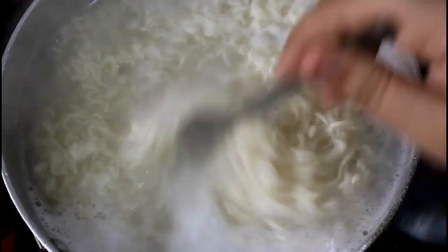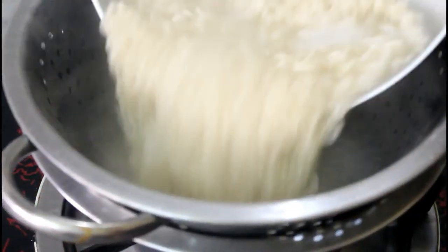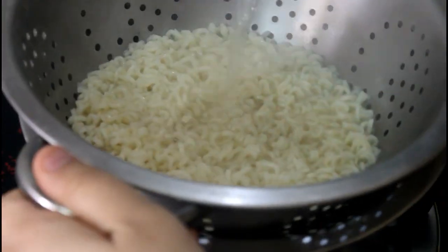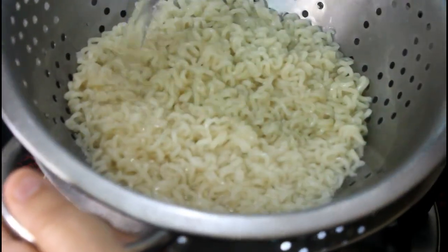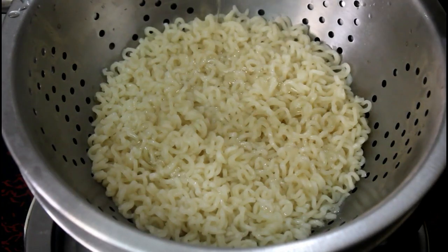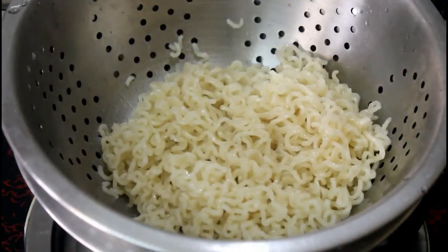We will turn the veggie and cook it. Then put a cup of water in it. Mix it in a little bit. Now put it on the side and let it rest.